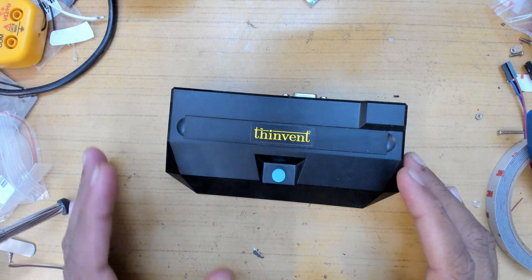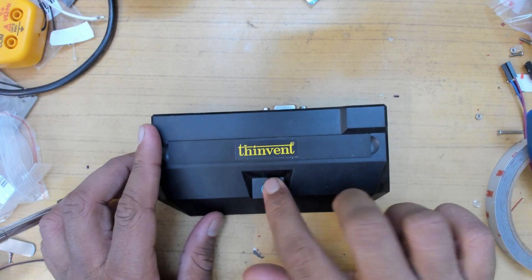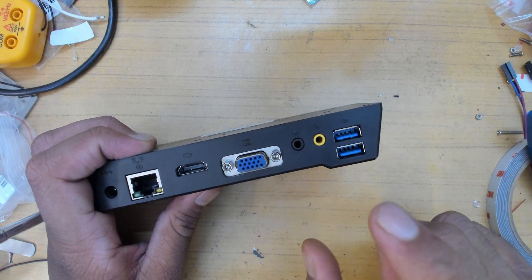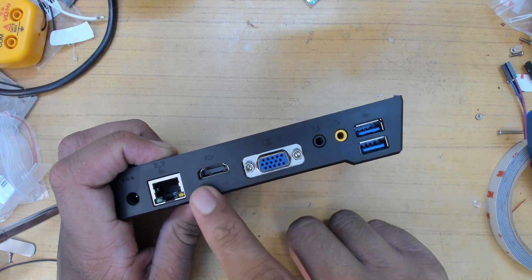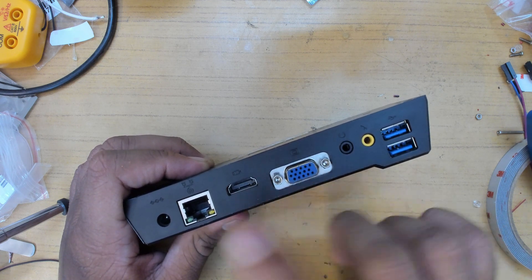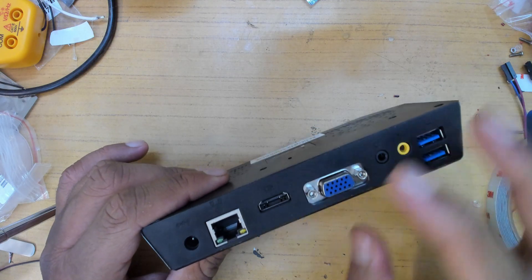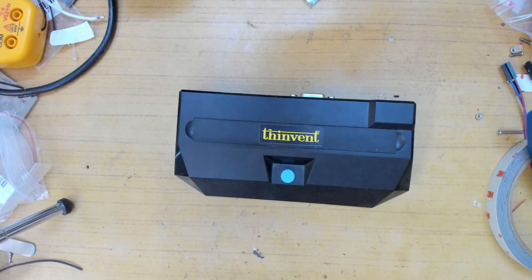Here we are with the thin client box - quite small, has one power button. It has a single USB port on one side, two USB ports on the other that look like USB 3 but are actually USB 2, plus microphone, headphone, VGA, and HDMI. By default it's configured only for VGA, but you can configure it for both VGA and HDMI. Not sure if dual displays are supported or just mirroring. Your LAN cable - definitely don't plug it in if you care about security at all. Power input is 5 volts, not 12 volts.